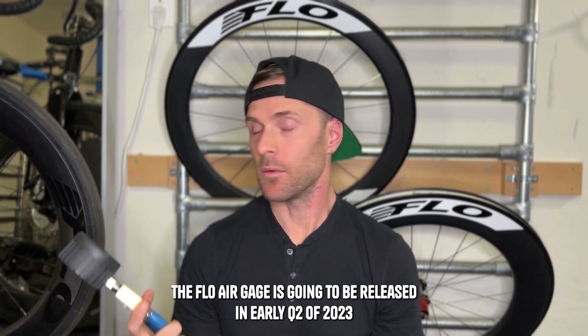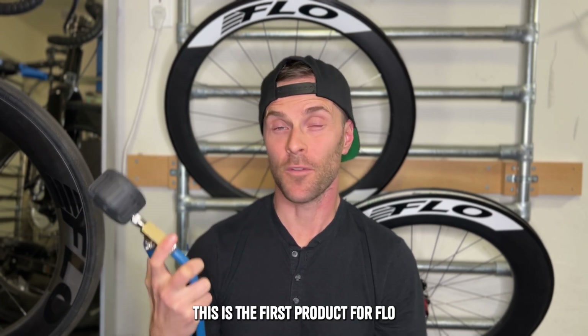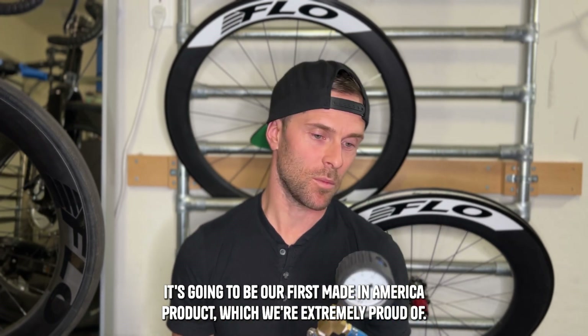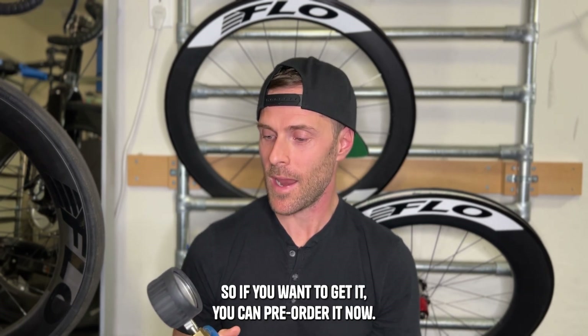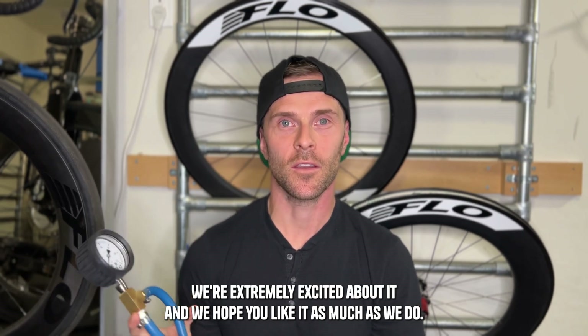The Flow Air Gauge is going to be released in early Q2 of 2023 and will retail for $199. This is the first Flow product assembled right here in Las Vegas — our first made-in-America product, which we're extremely proud of. In the beginning we're going to have limited numbers, so if you want to get it, you can pre-order it now on the site. We love this product, we're extremely excited about it, and we hope you like it as much as we do.